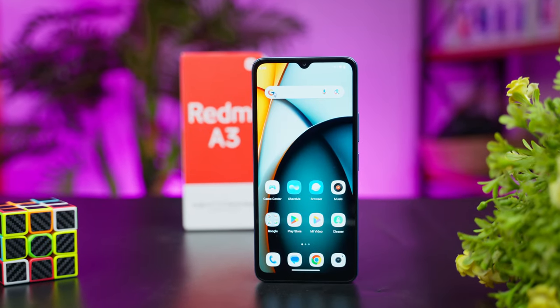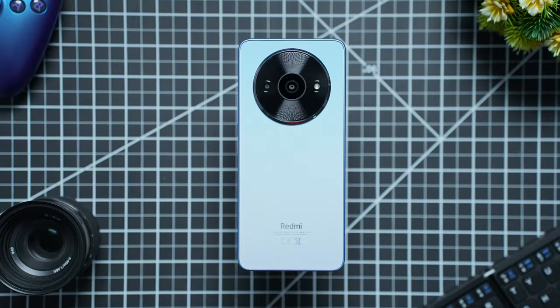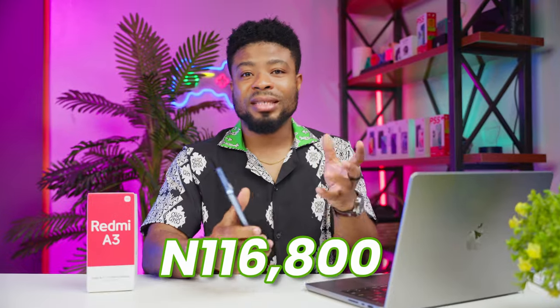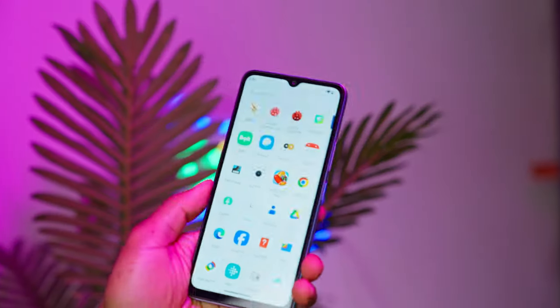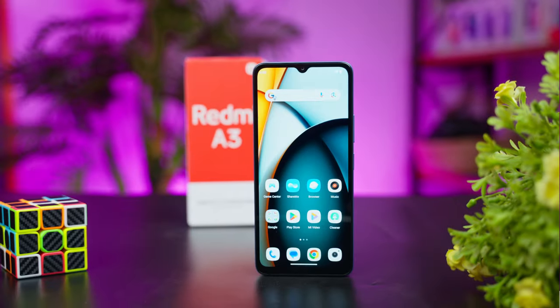This device steps up with what is arguably the most beautiful design for an $80 smartphone right now. It goes for 98,800 Naira or $65 for 3GB of RAM and 64GB of internal storage, and 116,800 Naira or $80 for 4GB of RAM and 128GB of internal storage. If you're looking for the smoothest experience, you're going to want to lean towards the 4GB option, which I have here.